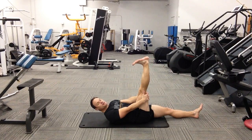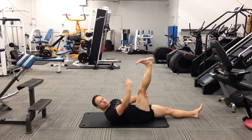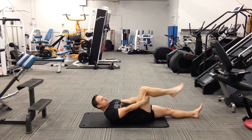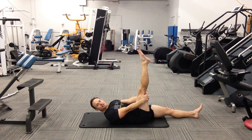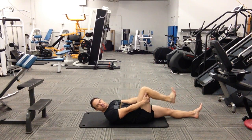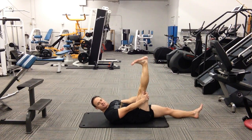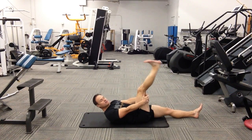Ultimately, we want to be able to do this in a dorsiflexed position — pull those toes to your shin. However, that's going to light everything up pretty good. So you can alternate by plantar flexing for one rep and then dorsiflexing. Our goal is to be able to extend the knee in a dorsiflexed position at 90 degrees at the hip.